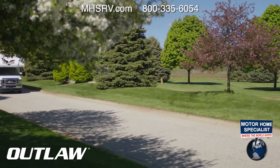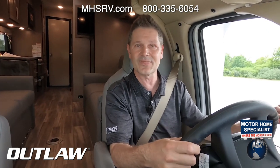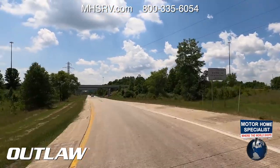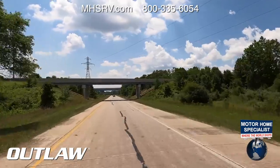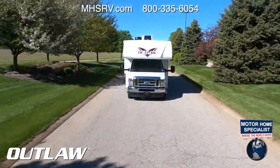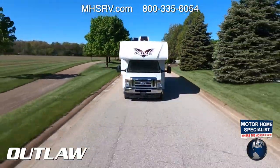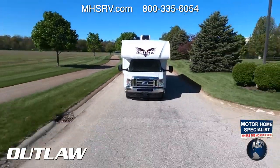We're getting on the highway — this is the E-450 Super Duty with a Ford 7.3-liter engine putting out 350 horsepower and 468 pound-feet of torque. Ford built this with a single overhead valve design and dual equal variable cam timing, so you're getting strong power through the entire power band. It's called the Godzilla motor.